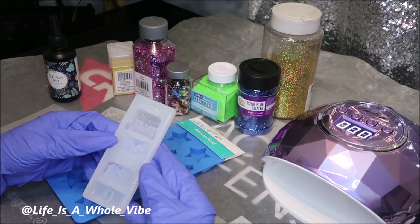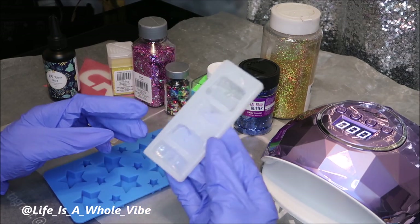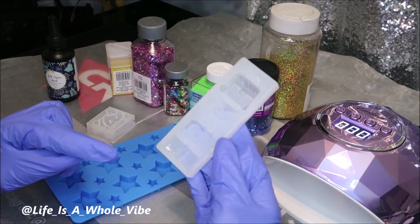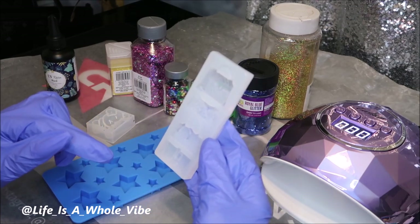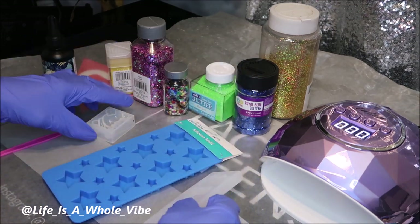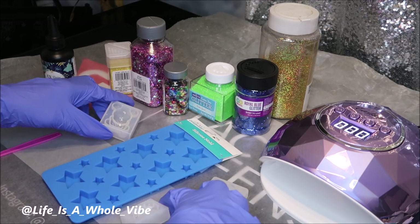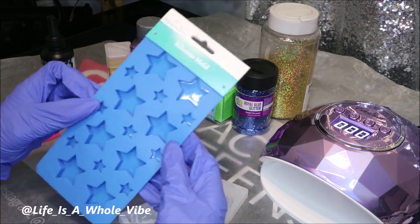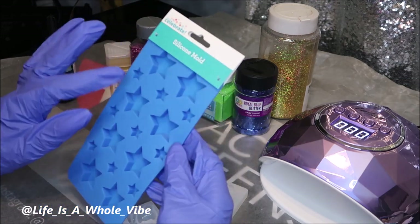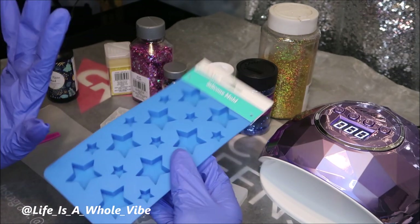I purchased this little purse mold — I think I bought this off Amazon, it's like four different purses. It may have come from AliExpress, I can't remember, but I thought it would be cute to have little purse molds. Then I also bought this from Walmart to make some stars, so I thought it'd be cute to have some star charms.